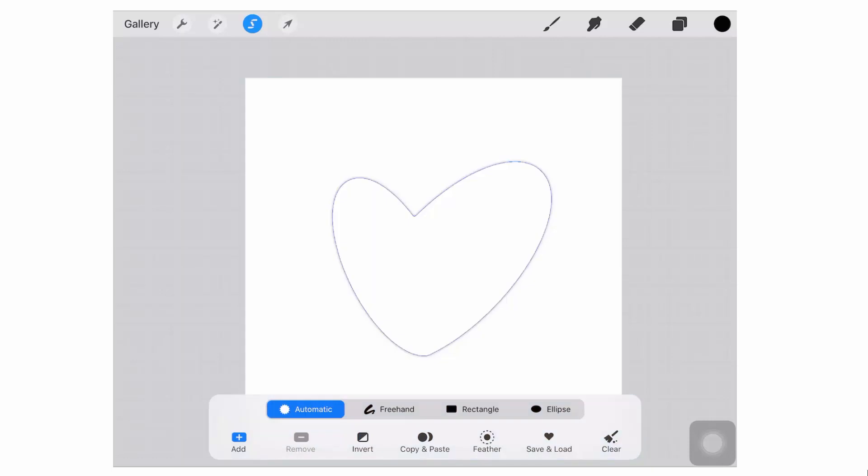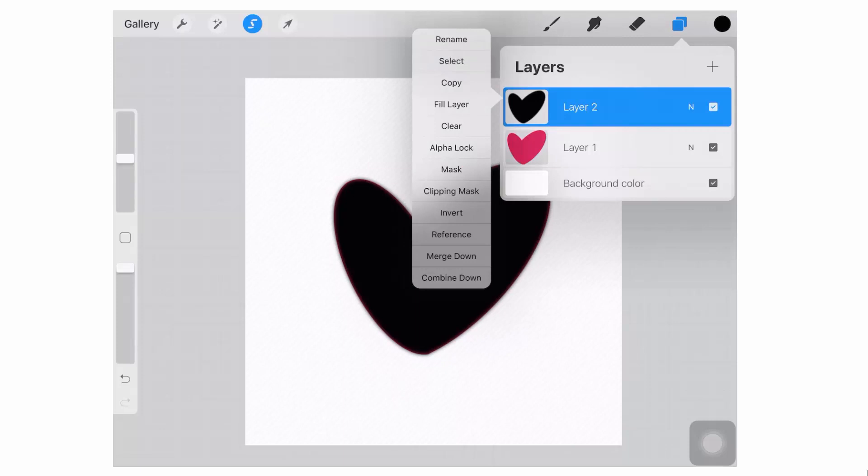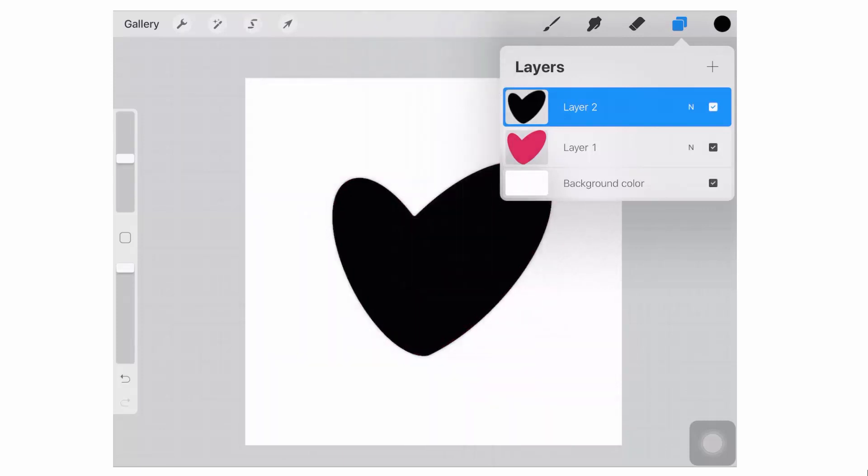So now we've got selected everything outside the black heart, which is a little bit bigger than the red heart was. We're going to tap on Invert, and when we invert that, we've got the selection that we want. Now we'll go back to the Layer menu, target the black layer and again choose Fill Layer. And immediately you'll see that the outline is now much, much more solid — it's not feathery. That has to do with how we made that selection, effectively knocking back the feathered area on the second selection.